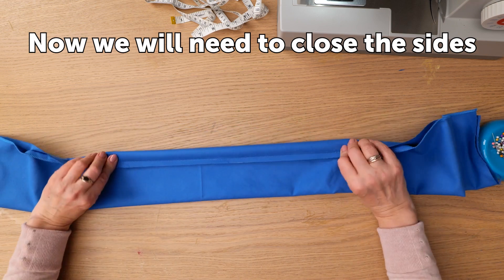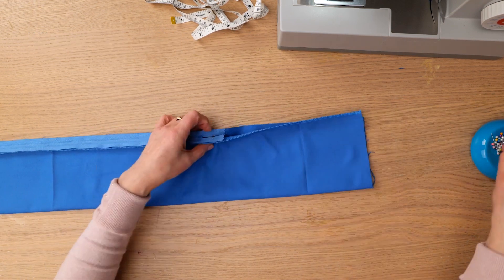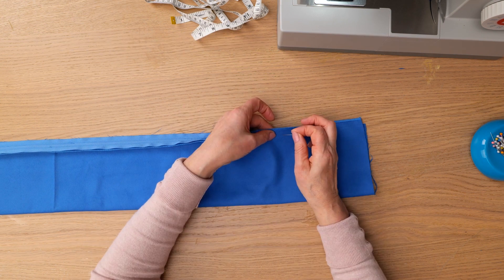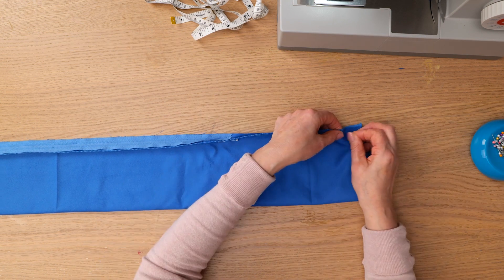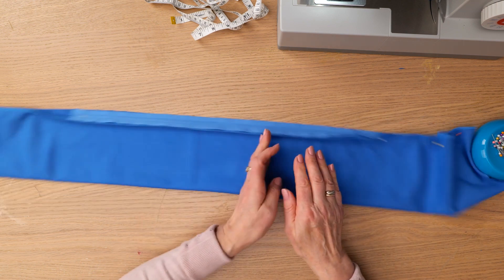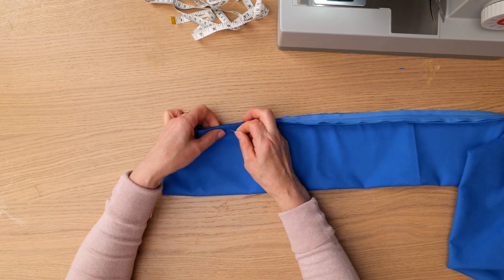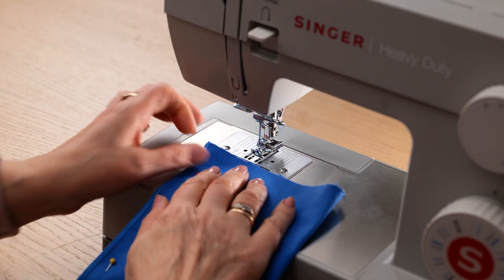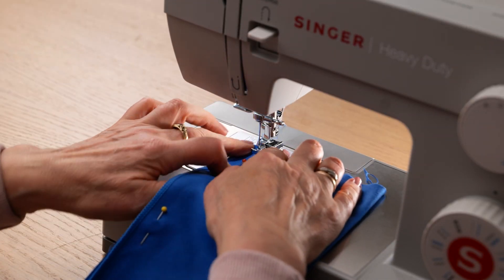Now we need to close the sides. Start by pinning it on both sides of the zipper, then back to the machine to sew.